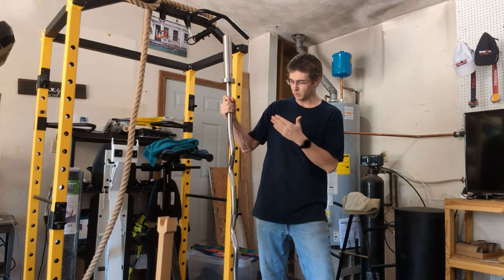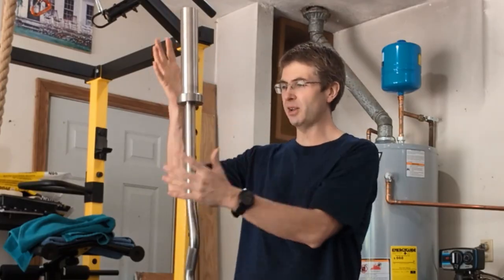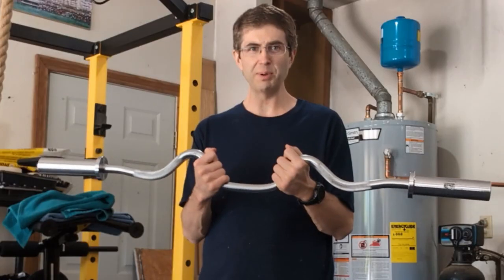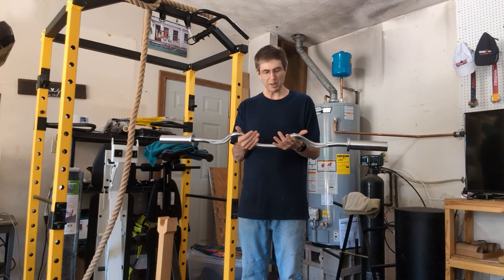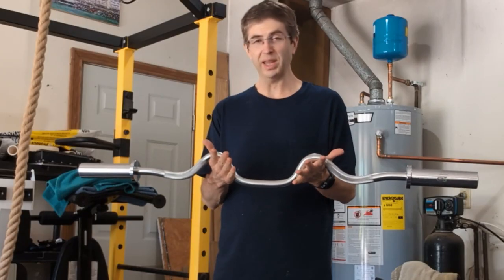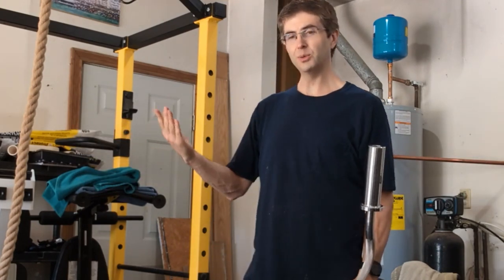This is really nice. This is my rackable curl bar — it's stainless steel shaft. This is what I started with. It's like 25 bucks or something, like a tenth of the price of that. It's not stainless steel, it's probably fake chrome. I don't even know the brand, it's probably a Cap. It's not rackable, but I have a rack — what are you going to do?